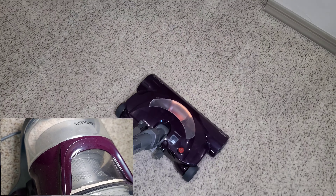Look at those groom lines — those are pretty impressive, I must say. Making sure the vacuum follows. Yes, it did.